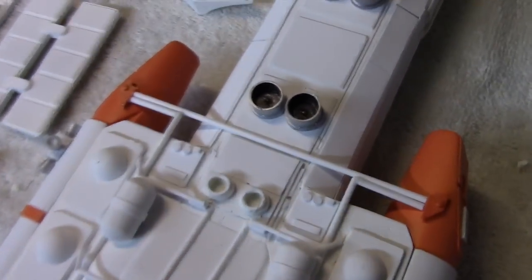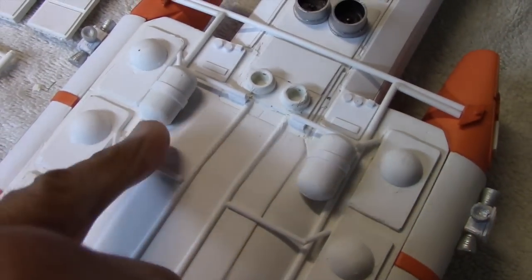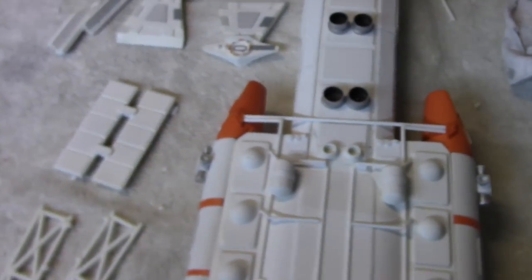Here we have the completed bottom section. The two pieces I fabricated are in place, the tubing is now feeding right into them, and I also installed these two tanks. I added a little bit of strip styrene there just to add some detail. So I'm going to go ahead and end this video here.